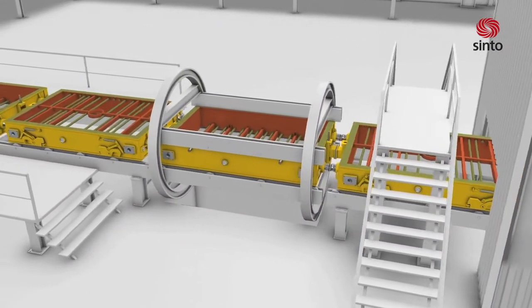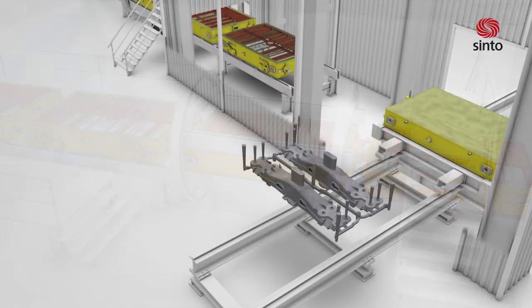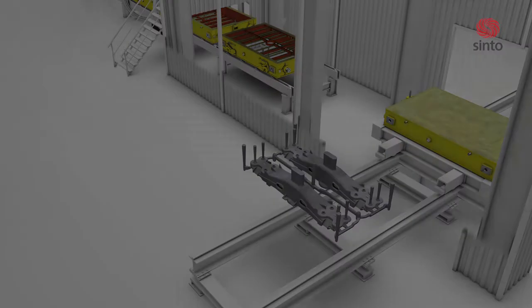The molding boxes, consisting of lower and upper box, will be automatically declamped and disassembled, then automatically transported back to the start of the molding process.